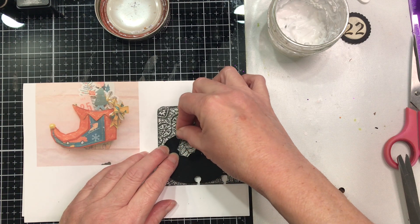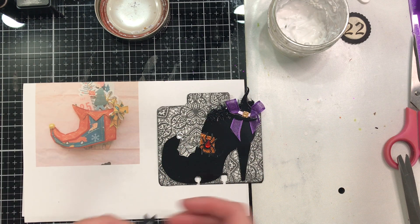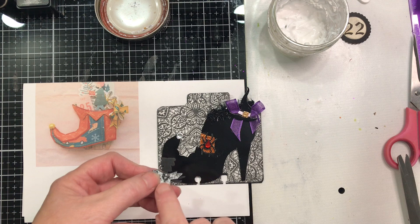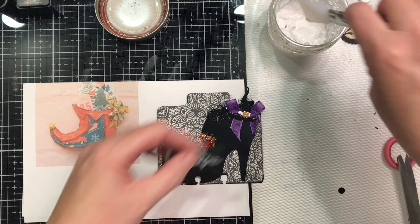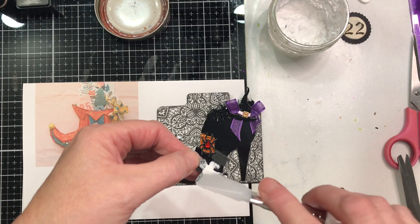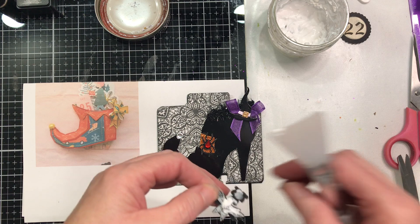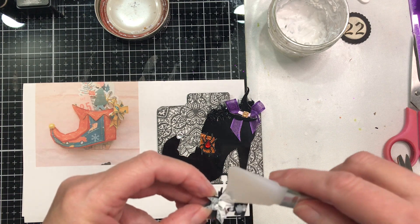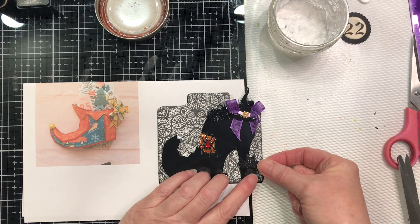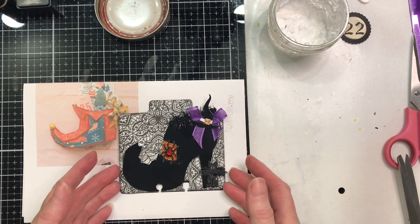I'll let that sit. I have one other thing I want to add — the cat. I think he is just adorable. I've taken the button shank off the back and again I'm going to use my craft glue because it will stick to just about anything. I'm going to put some glue down here too to make sure he's going to stick — because he's guarding her shoe, making sure nobody messes with it. We're going to put him right on the end and that is all I'm doing to this one.